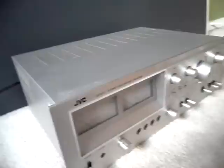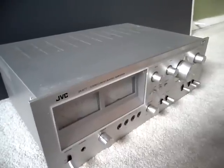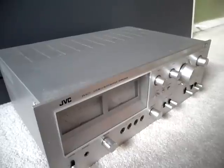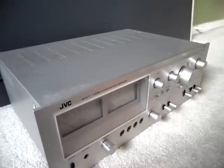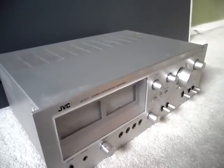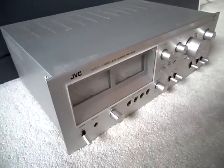It has Tri-DC — I'm not actually sure what that means. But according to Vintage Audio, it has an output power of 70 watts RMS per channel into 8 ohms, 90 watts RMS per channel into 4 ohms, and 60 watts per channel minimum RMS into 8 ohms, 20Hz to 20,000Hz. That's just the basics — let me show you the rear.